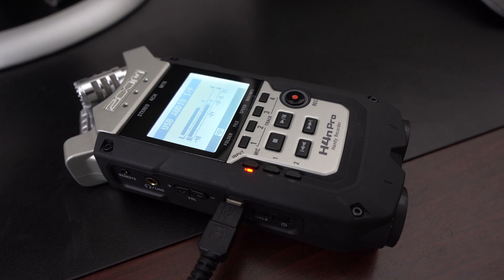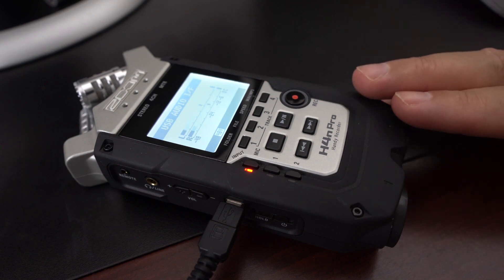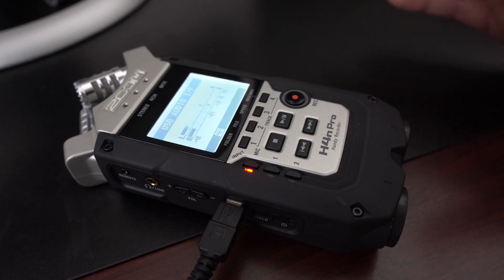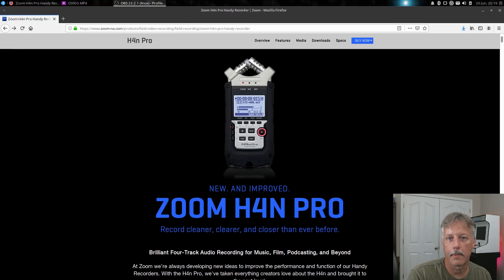I'm pretty excited. I'm glad the firmware worked on the device and it does look like it cleared up some issues. I'll be able to use it directly connected to my computer without all the connectivity issues I was having with the previous firmware. That's how you upgrade your firmware on the H4n, and we have it connected to my Ubuntu Studio as a USB audio device with no problems whatsoever. Hopefully you learned something — we'll catch you in the next one.